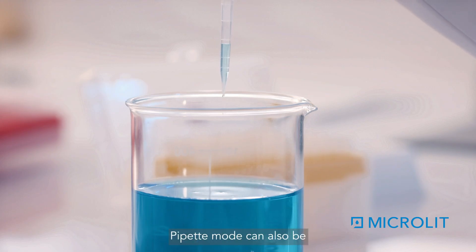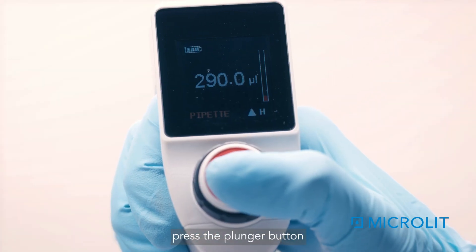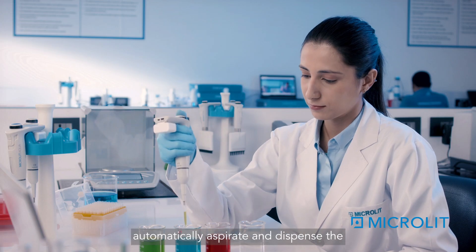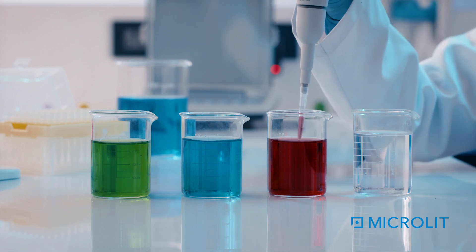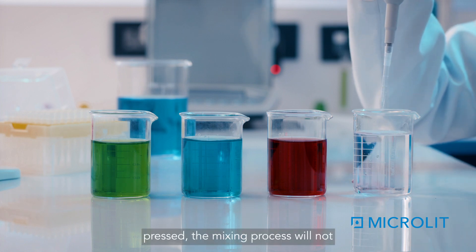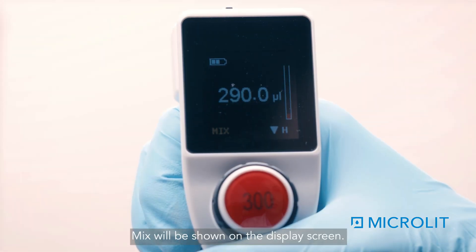Pipette Mode can also be used to mix liquids. After setting the volume, press the plunger button to aspirate. Then long-press the plunger button to automatically aspirate and dispense the liquid five times to complete the mixing. Until the plunger button is long-pressed, the mixing process will not start and will be on hold. 'Mix' will be shown on the display screen.